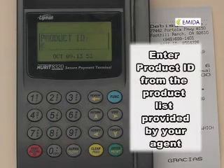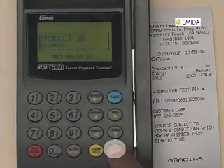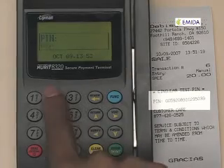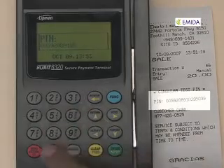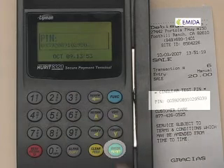Enter the product ID that belongs to the PIN about to be refunded. Press enter when you're finished. Enter the PIN number that is about to be refunded. Press enter when you're finished.